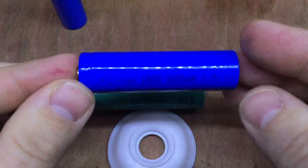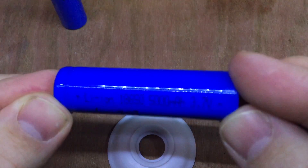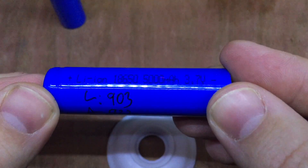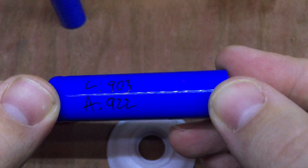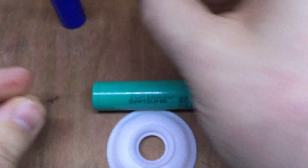To double check that I didn't just have one faulty cell, here's another one of those 5,000 milliamp hour batteries. The LiTocala said this one was even worse — 903 milliamp hours. And the Arduino gave 922, so a difference of 19 milliamp hours.